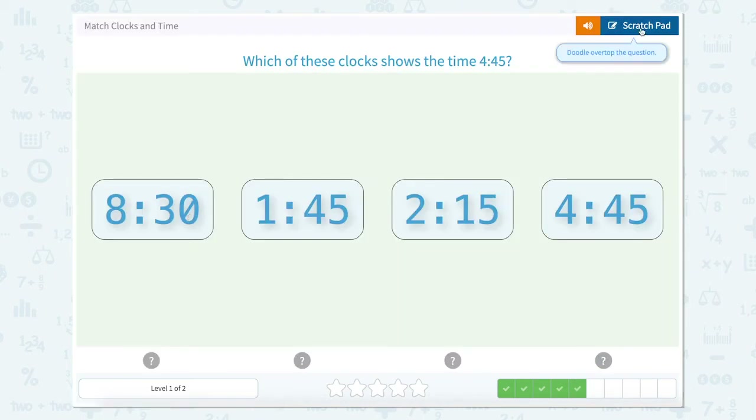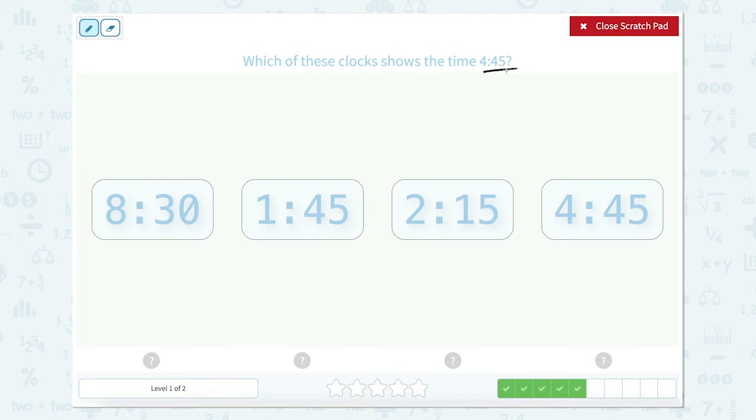4:45. Which of these clocks shows 4:45? Which one looks just like this? 8:30, 1:45, 2:15, 4:45.